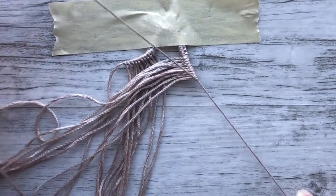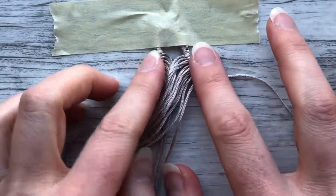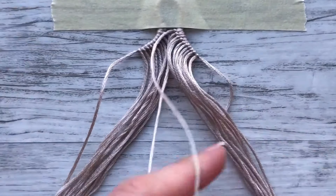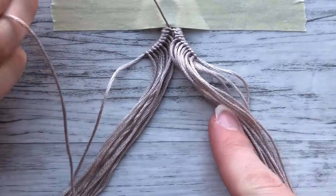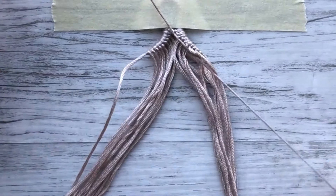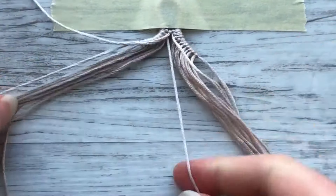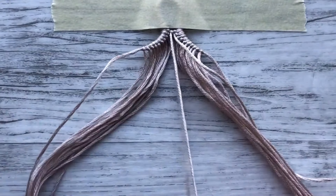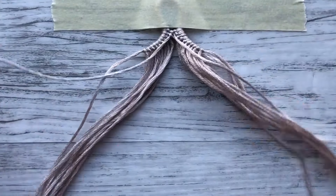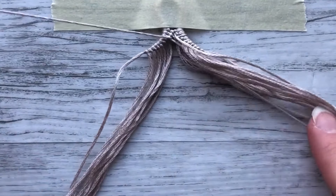We've gotten to the end of our string on this side, done our very last forward-backward knot onto the last string, and now we have both sides of our triangle. All we need to do now is connect the triangle — we're going to take the innermost strings and do a forward knot or a backward knot to join them. Now we're going to take that same string and continue on to the left, doing backward knots onto all of the strings. This is the first row of our pattern — basically the top of the diamond.